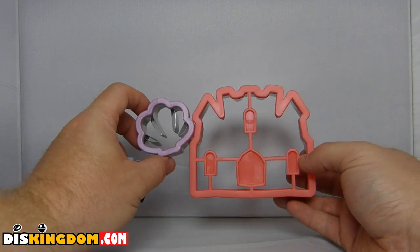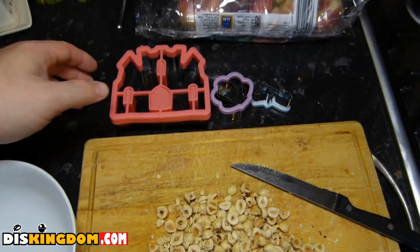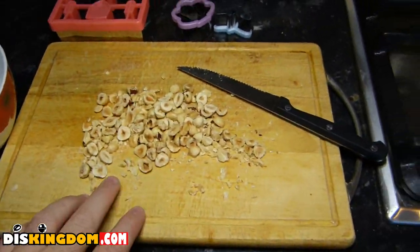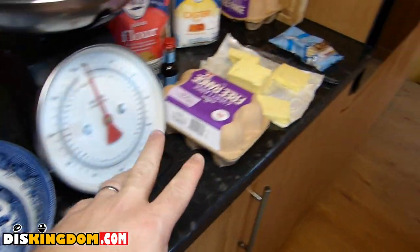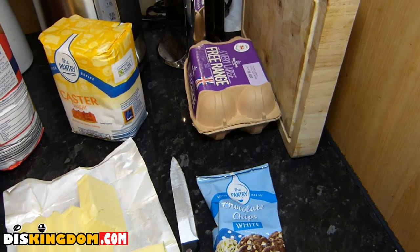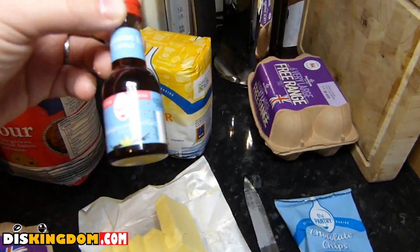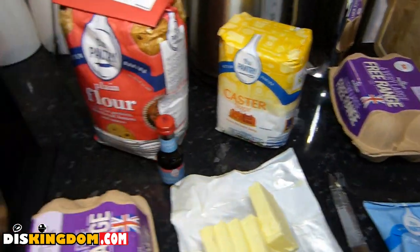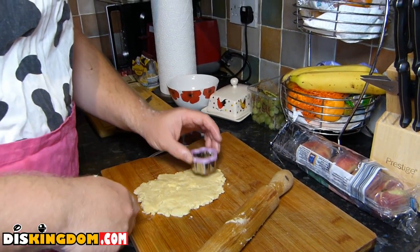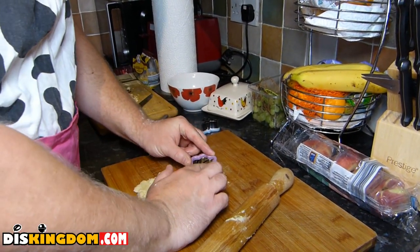Now we're going to show you what some biscuits look like after we've actually made some — this is going to be fun. Over in the kitchen we've got the cookie cutters ready to go with our ingredients: hazelnuts, egg, butter, flour, caster sugar, eggs, white chocolate chips, and some vanilla extract. I've got a probably very bad attempt ready, and I'm now ready to just cut it out.